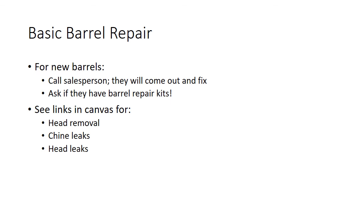For basic barrel repair: if you have a brand new barrel, just call the barrel person you bought it from. If you fill a barrel and it's leaking, and you've done some hydration but it's still leaking with holes or places that aren't sealing, call the barrel person — they'll come out and fix it. Also ask frequently if anybody has barrel repair kits and hoard them if you can. They come with a lot of neat little tools and ways to repair your barrels. Go ahead and see the links in Canvas for head removal, chine leaks, and head leaks — from Sorry Coopers. And that is it for basic barrel repair.